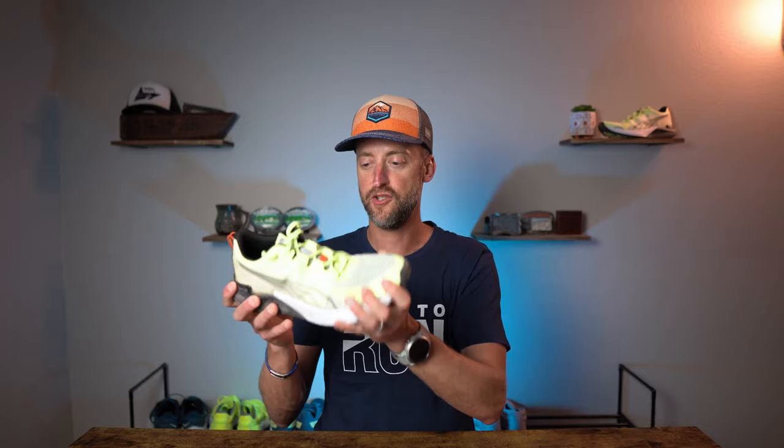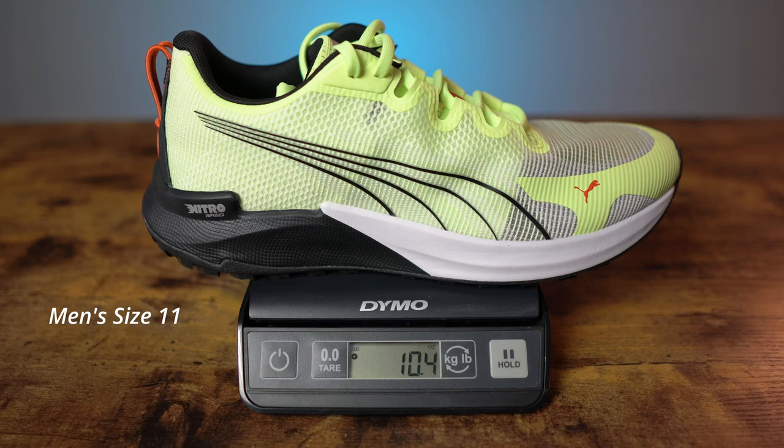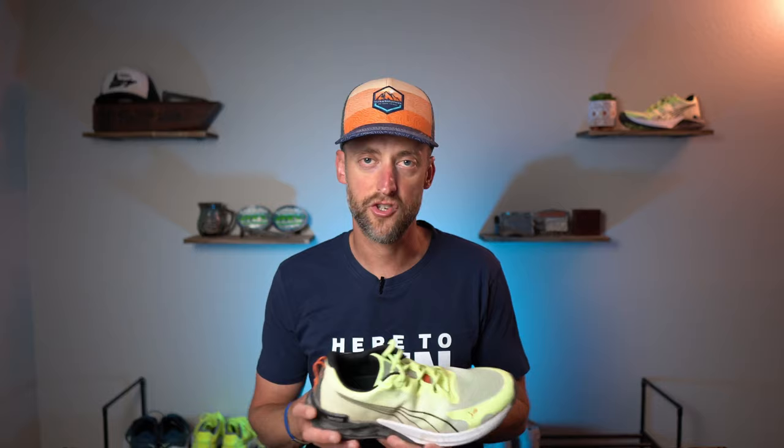Let's talk about the stats of the Puma Fast Track Nitro. It is a neutral road to trail shoe, and it is very flexible — there is a lot of flex to the shoe. The stack height in the rear is 29 millimeters and the front is 21 millimeters, for an 8 millimeter drop. My men's size 11 weighed in at 10.4 ounces or 295 grams — a pretty average weight for a daily training shoe.